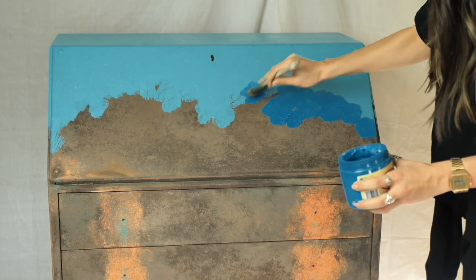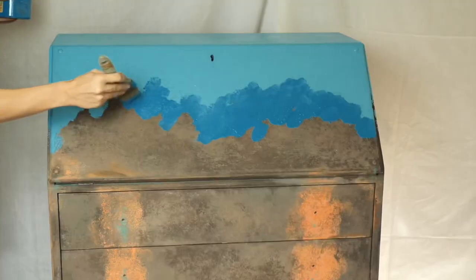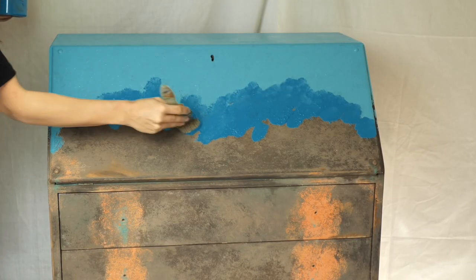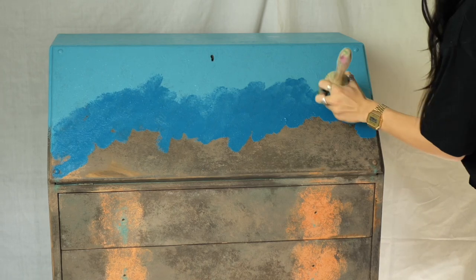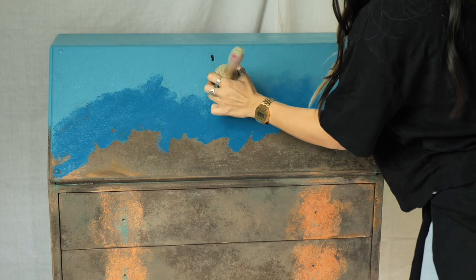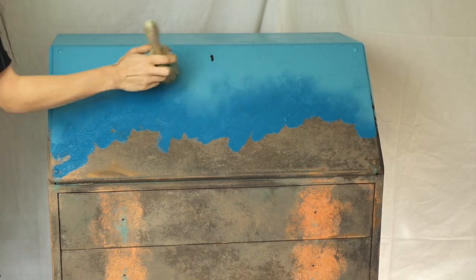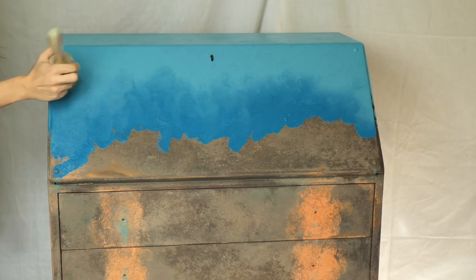I applied Peacock just below Pure Ocean and took out our favorite blending Best Tank brush, and started dabbing the border between the two colors. I dragged the Peacock into Pure Ocean and then faded it out.